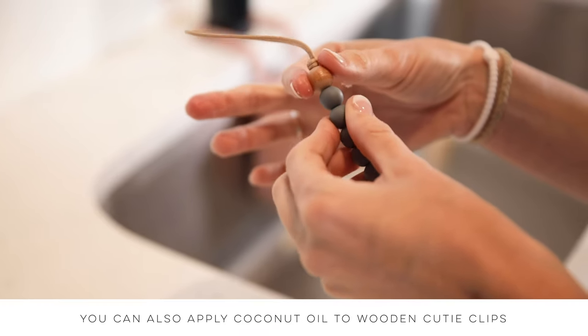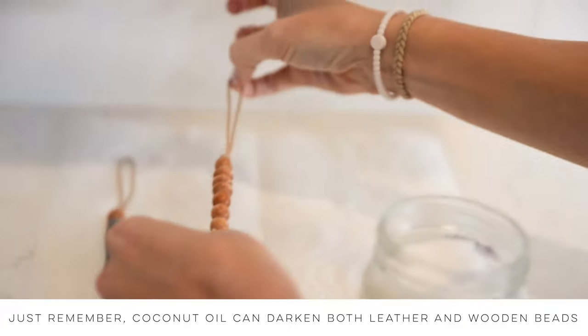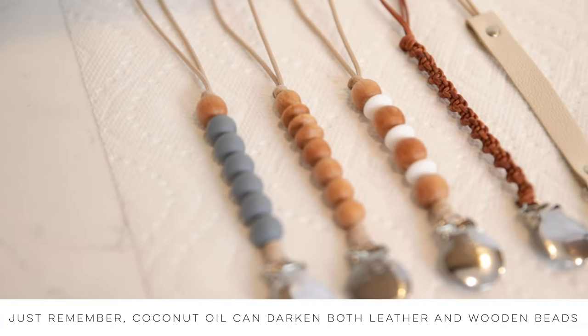You can also apply coconut oil to wooden cutie clips to extend their longevity. Just remember, coconut oil can darken both leather and wooden beads.